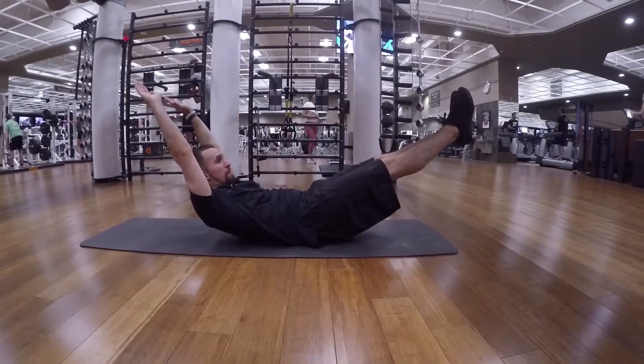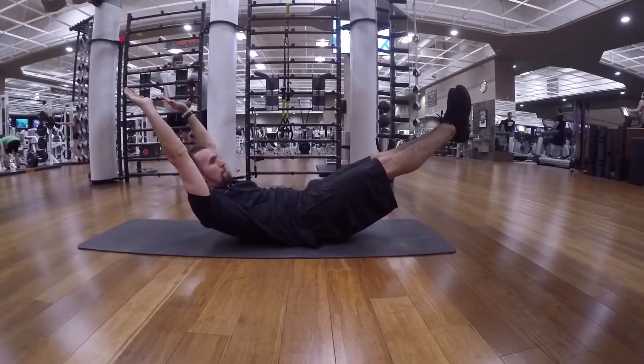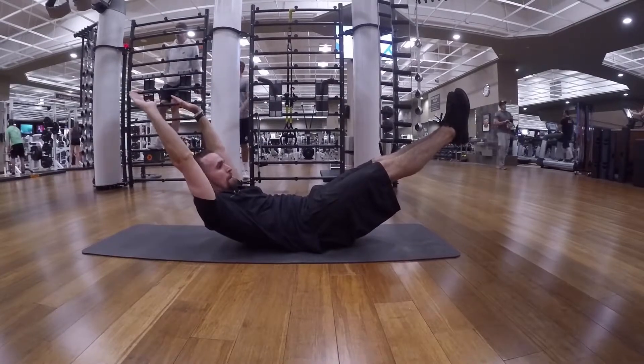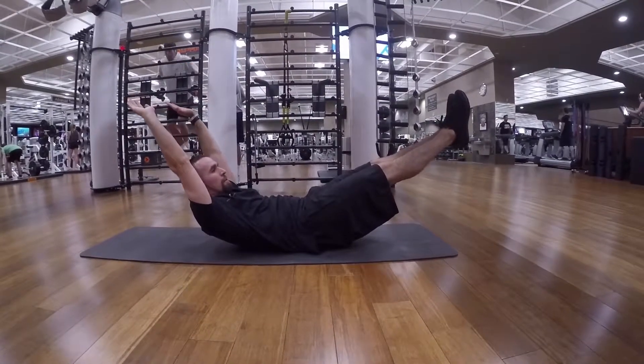Hollow body hold — you're going to do an isometric crunch. Make sure the back of your shoulders are up to strengthen the abs. You're also going to raise your legs up about two feet and hold this position to really strengthen the core. Hold this as long as possible.